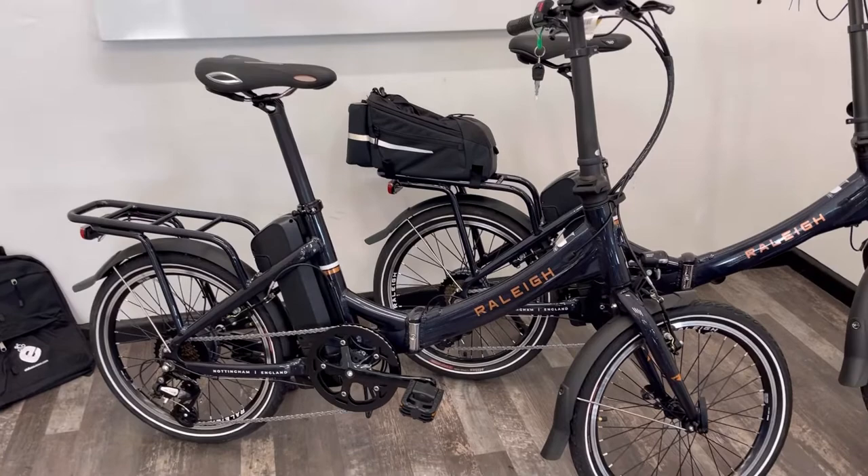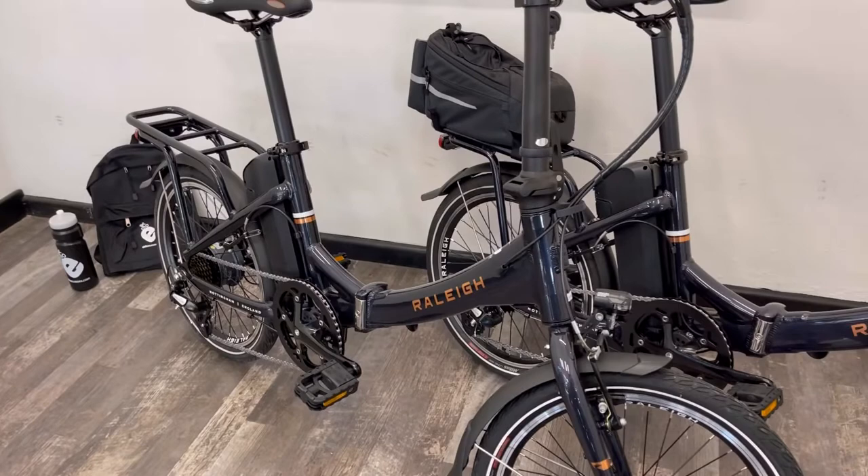This is a lightweight aluminium folding bike. It folds in about 10 to 15 seconds depending on how speedy you are.